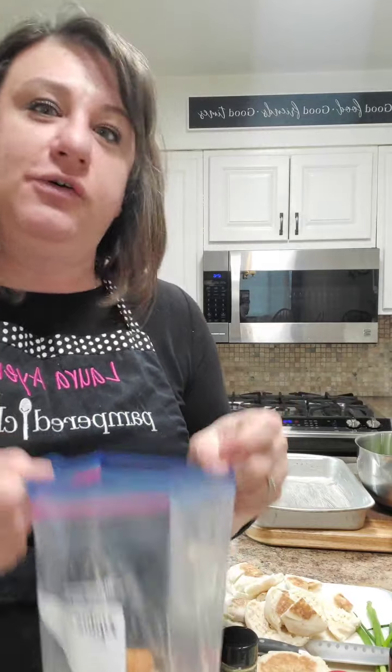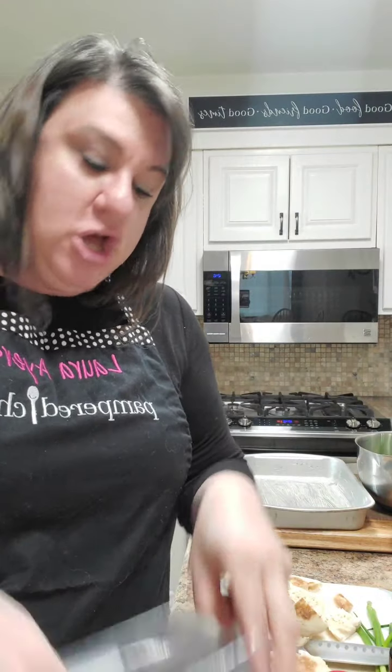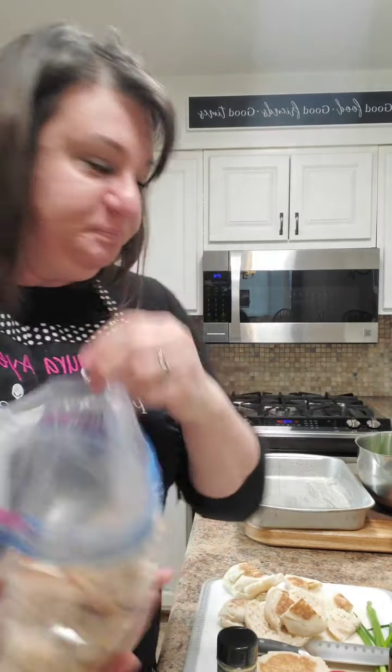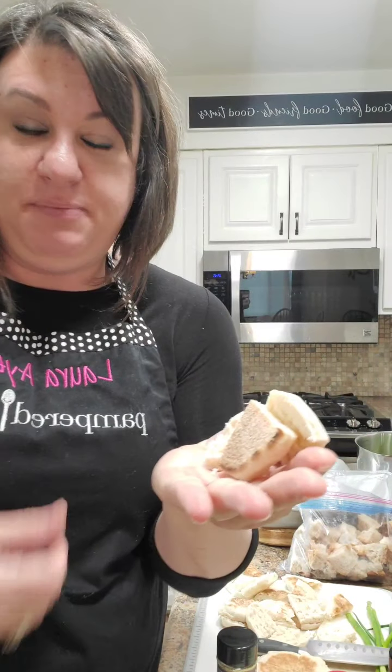So I got this loaf of sourdough bread in my rooty gypsy box, and it was very challenging for us to chew through it. So I cubed it up, but it didn't quite have enough that I needed, so I'm also going to use cut up English muffins.